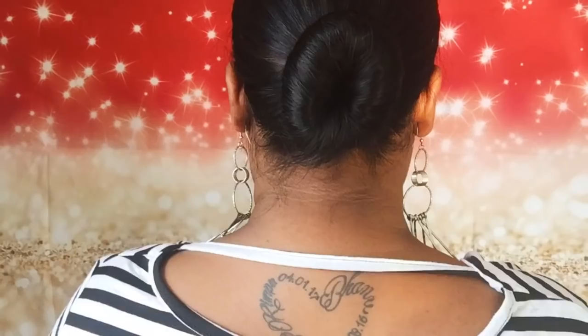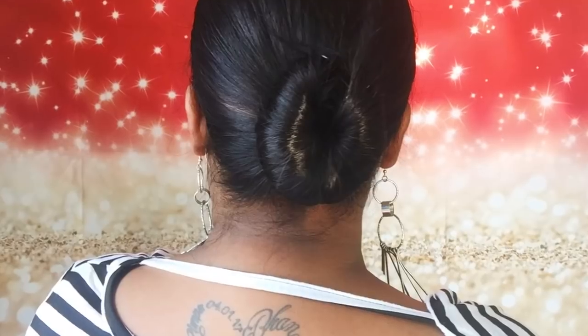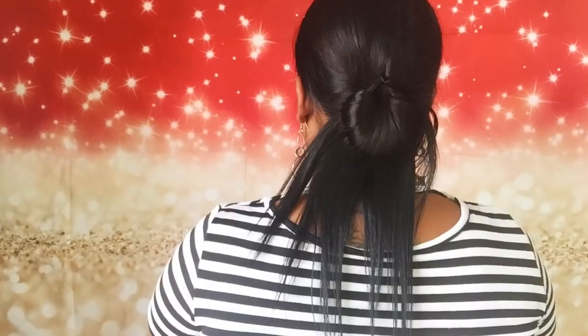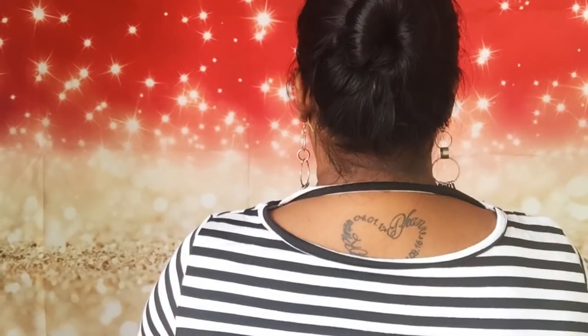So guys, as you can see, I have made five different hairstyles using this hair lock. These hairstyles were really easy. If you like the video, don't forget to like, comment, share, and please subscribe to my channel. Thank you for watching.